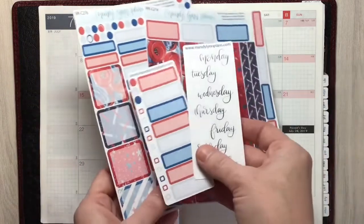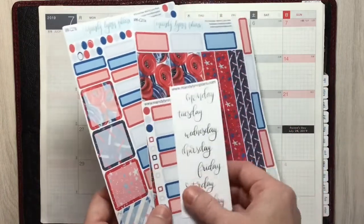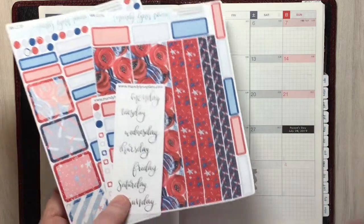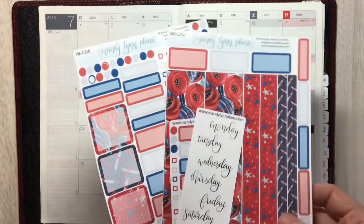It also came in the oops bag as a whole kit, so I'm going to go ahead and lay that down and show you kind of how I do my monthly.